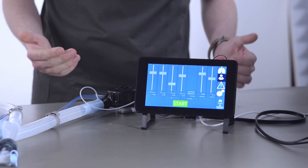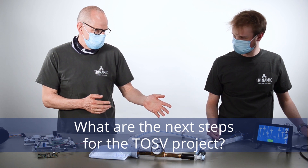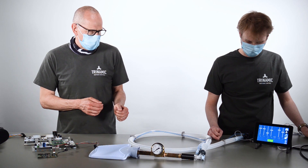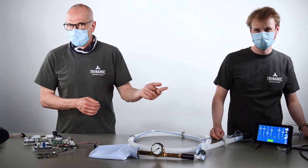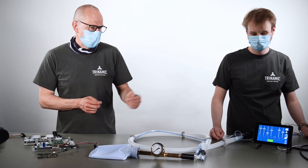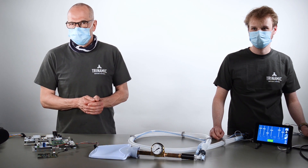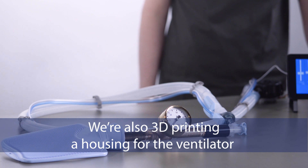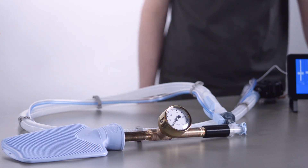The next steps on our roadmap to improve this are: integration of different flow sensors that we will try out, adding safety features, and adding an uninterruptible power supply. These are the next steps to drive this to the next level. Parameters for different popular motors and blowers will also be made available.